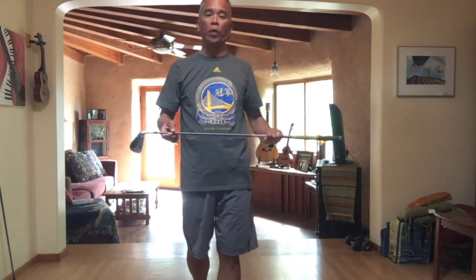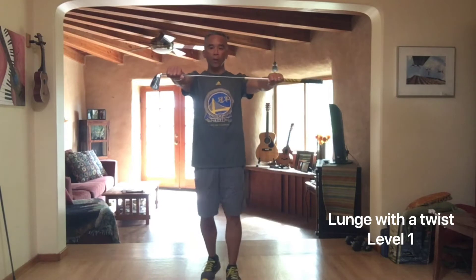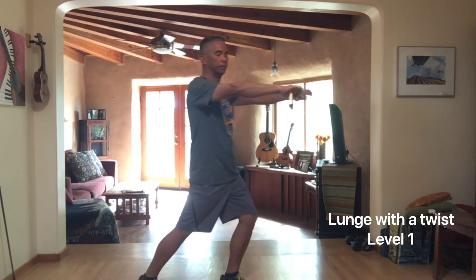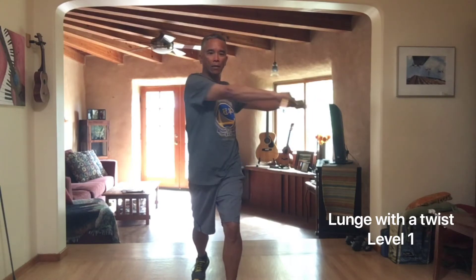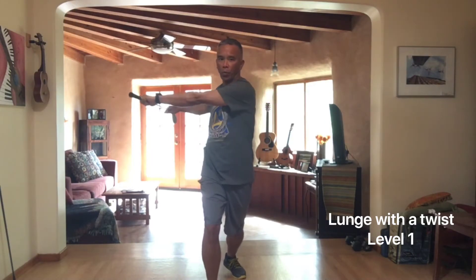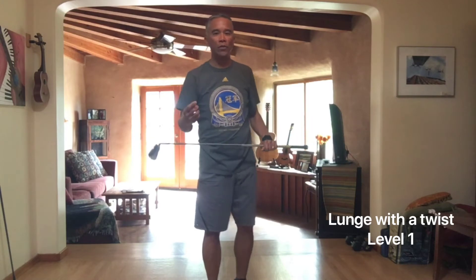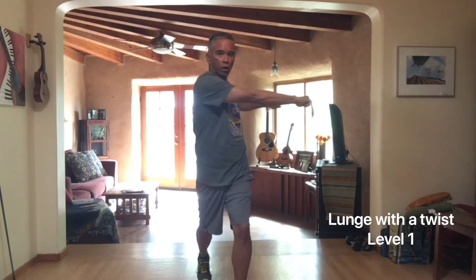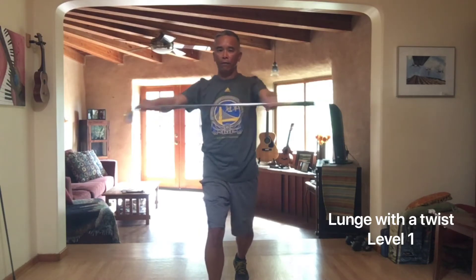Our first exercise I call 'lunge with a twist.' You'll need a golf club. Hold it with arms outstretched in front of you, about shoulder high. Take one leg, put it out in front of you, and bend the knee slightly. You're going to turn your shoulders into the leg that you have stepped out with. Let's do this five times each leg. That's one set — let's do three sets of those.